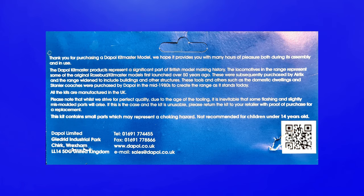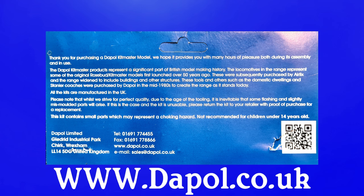On the reverse of the card we have the history of the tools and molds used to create this series of kits and their range of trackside models. There's also a brief explanation as to why there is likely to be some flash and mismolded parts — which would normally be unacceptable, but given that the molds are over 60 years old and were thought to be lost and weren't maintained until Dapol found them, it's a small price to pay for such a unique kit. At the bottom we have Dapol's contact details and a QR code linking to their website, www.dapol.co.uk.